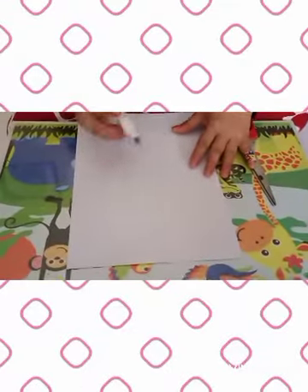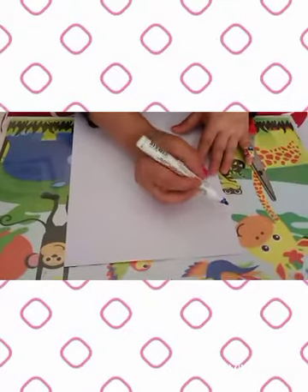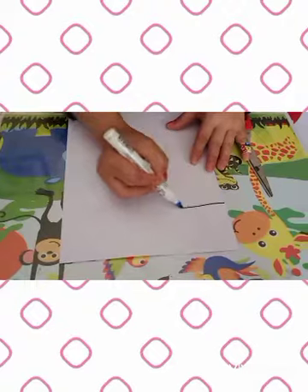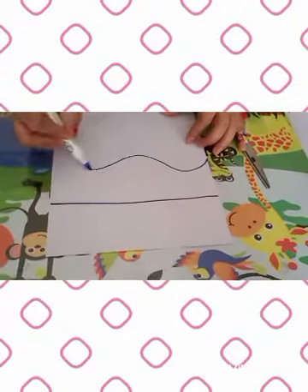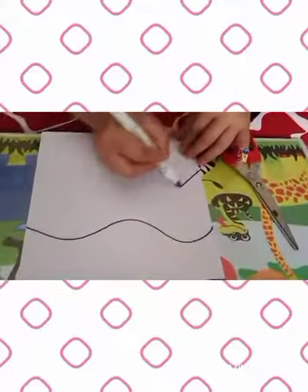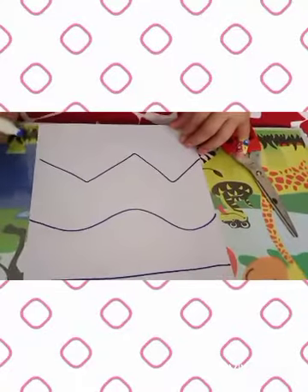This is how to do it. So you will make a line. You can make a straight line, you can make a curved line, or you can make a zigzag line. It's up to you, friends.